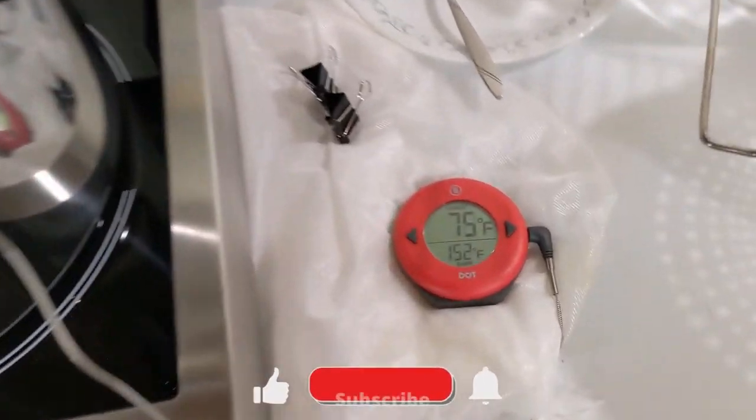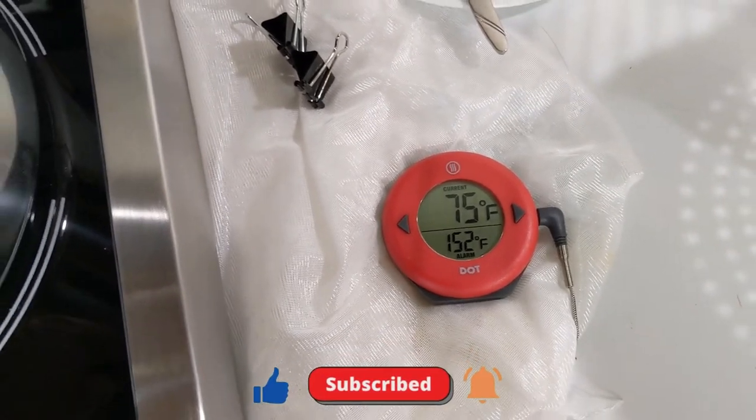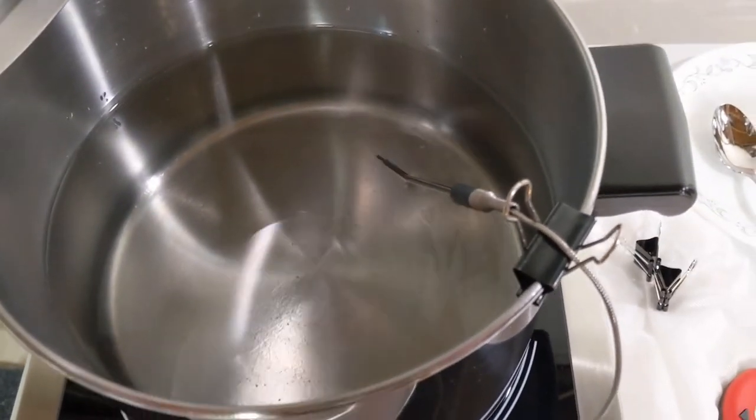We're going to set this to our mash temp at 152 Fahrenheit. My starting water is 75°F, and I just have the temp probe laying in the water threaded through a binder clip.